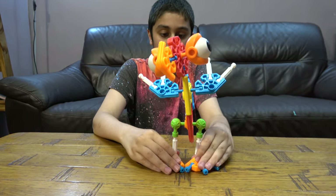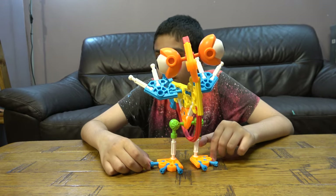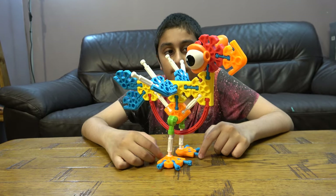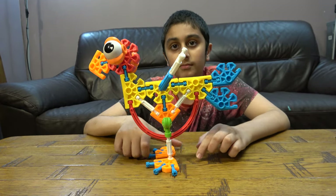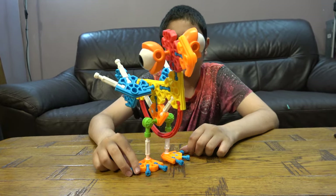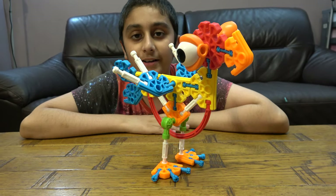So here is our finished K'nex chicken. Yeah, here it is. I hope you guys like it — subscribe to see my videos. Bye guys.